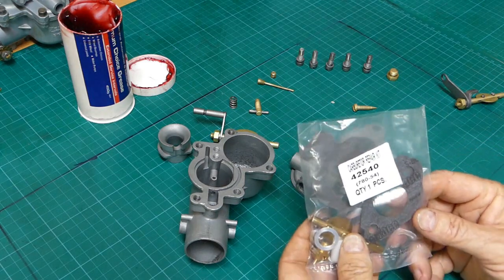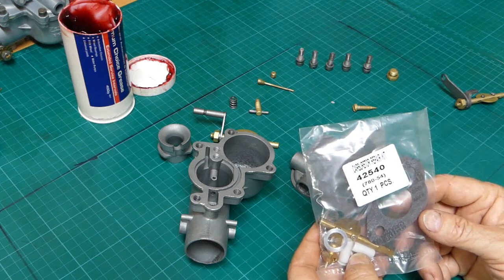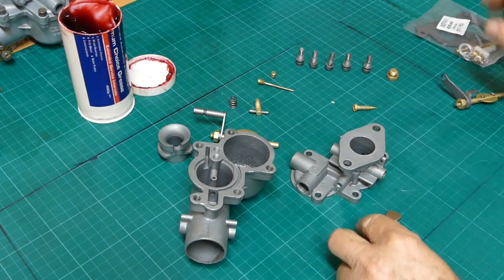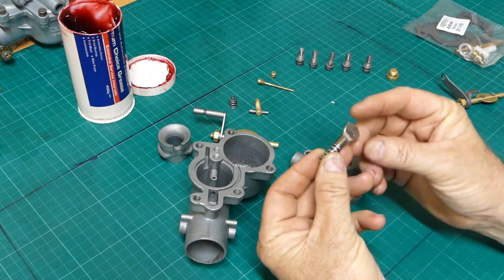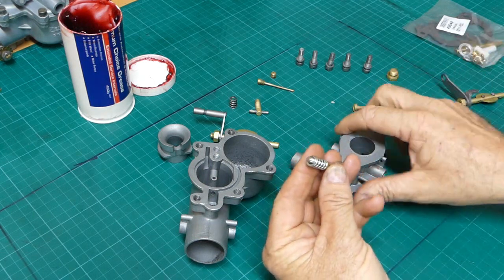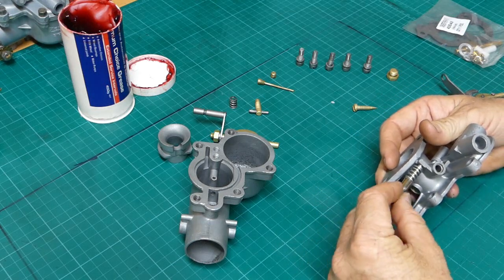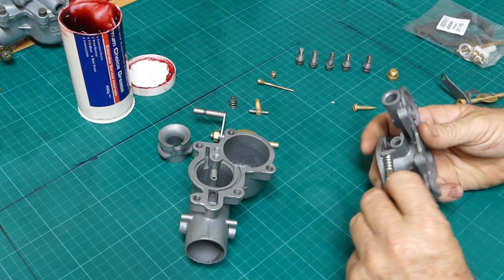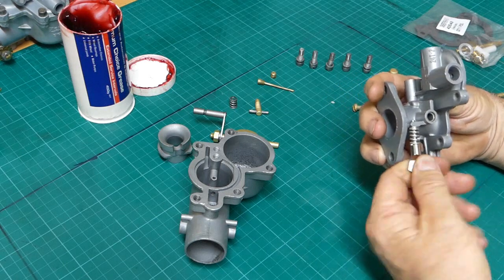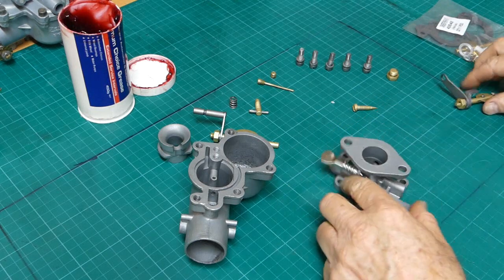We have the Sparex 24T seal kit, it's an S42540 and that's got our gaskets and bits and pieces in it. When we first got the carb we didn't have this speed screw, so this is the idle speed screw - it'll just come in through here. We have this in stock, I don't think I've got it on the website really. I should smarten myself up. Anyway, we'll get there.